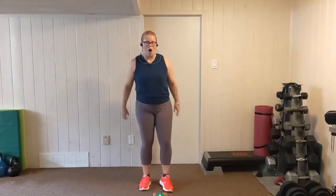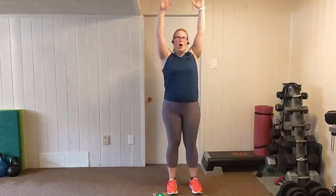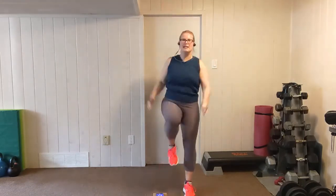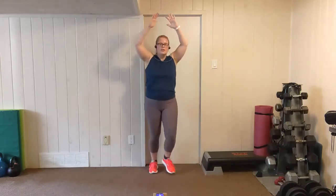One more step back with the knee raise. Arms overhead, shoulder blades back. Step back, forward, knee. Step back, forward, knee. This round is not super tough — serving a little bit of a cool down, still keeping your heart rate elevated. Rest.